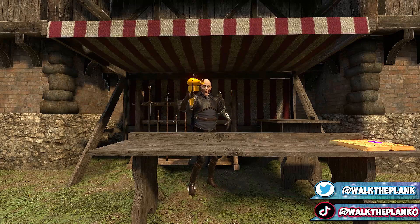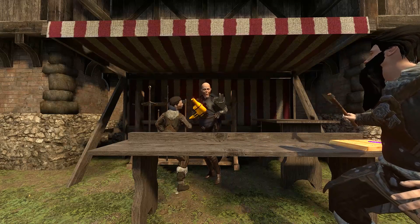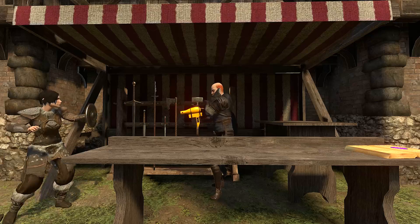Pirates of the 17s, welcome back to another Walk the Plank video. We are back with some more blatant sorcery mods for you today. Oh, what's up, darling? Hang on, we're not open yet. So yeah, what I've got to show you today... You want some too?